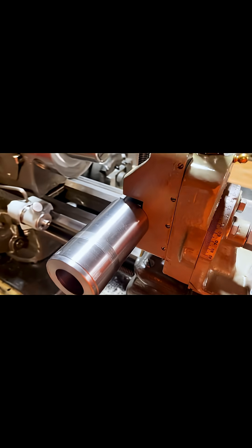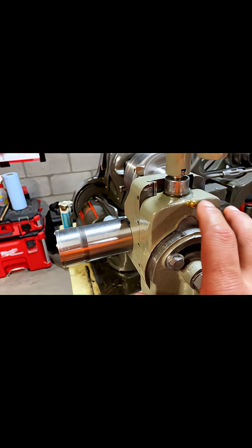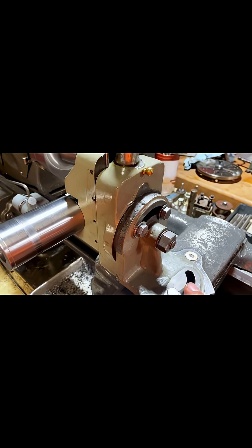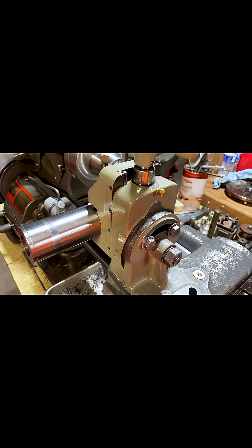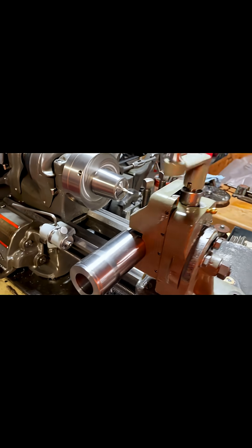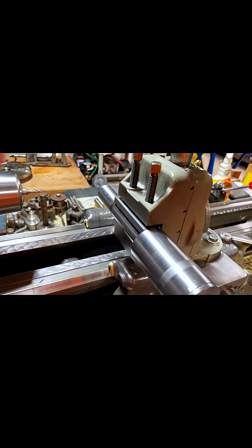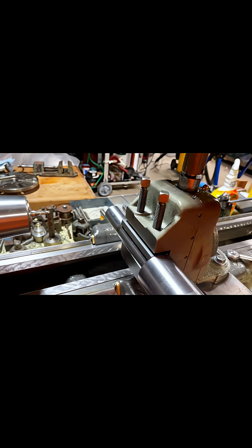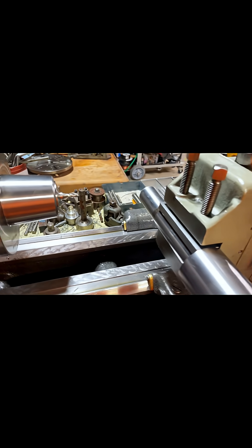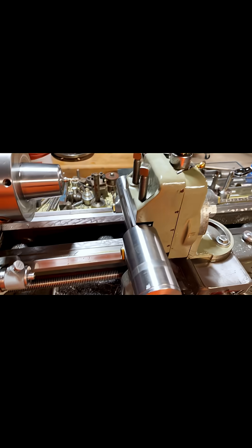With this, you have adjustability to set it at an angle — you can set it at a different angle depending on what job you're doing. You also have adjustability of the Z-axis to bring the part up or down, and obviously you have the Y and the X.